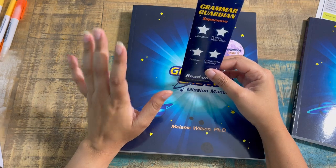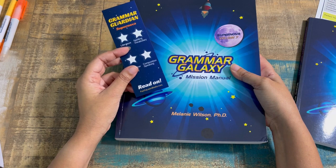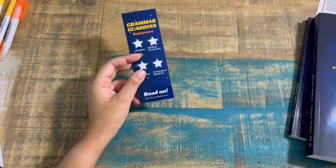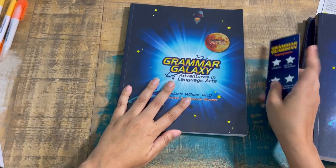If you have a gamer, that star achievement system is usually a really big hit. I'll go over all the levels before the full review, and I'll have timestamps so if you just want to skip the overview you can do that.